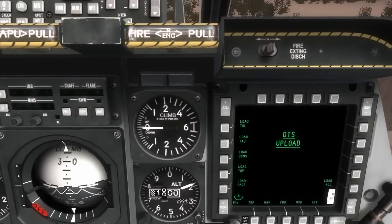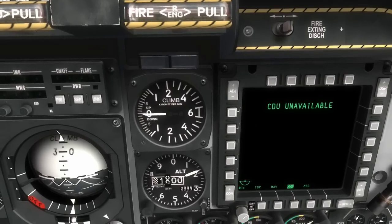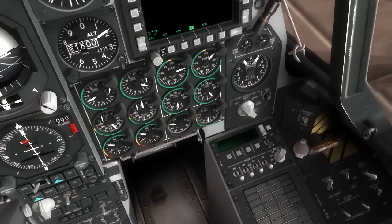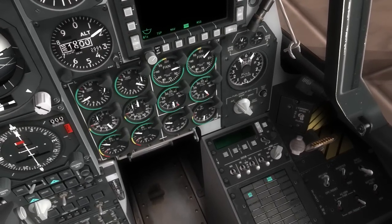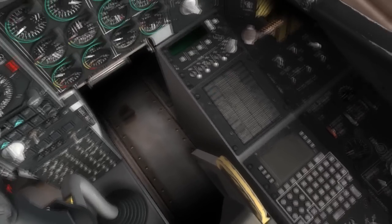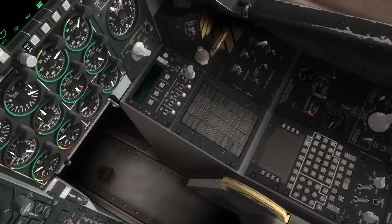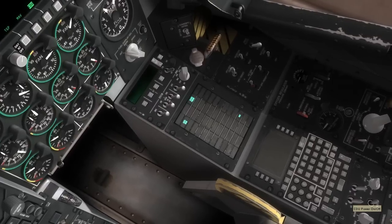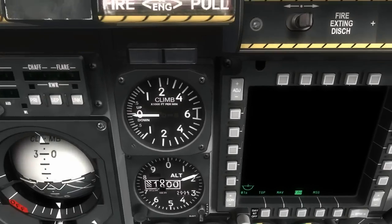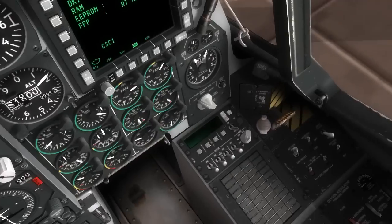Coming down to the right MFCD, we have 20 OSBs. I'm going to go ahead and click on the CDU — the control display unit. Coming further down, I'm going to go ahead and put on the AC generator switches for the left and right engines so they're putting out power for us. Below that, we have the CDU — the control display unit — and this is our central interface for the IGGI, the embedded GPS INS system. I'm going to go ahead and turn on the CDU now, and on the MFCD we'll see a built-in test for the CDU running automatically.